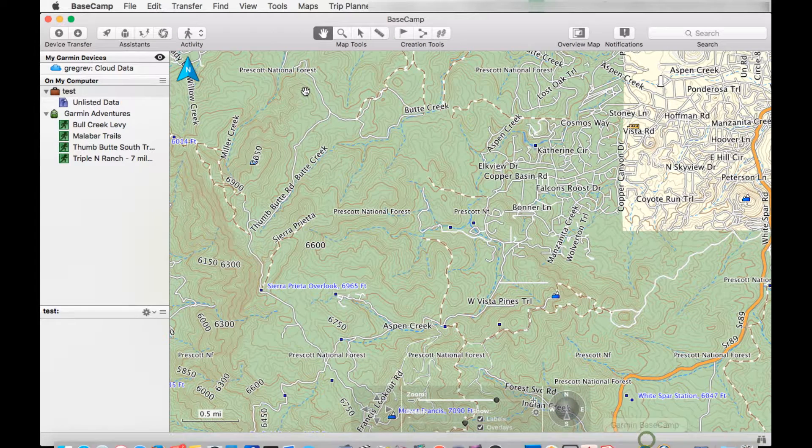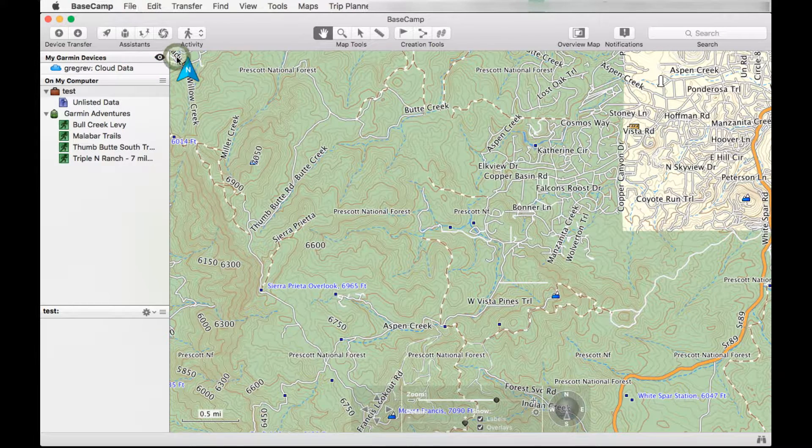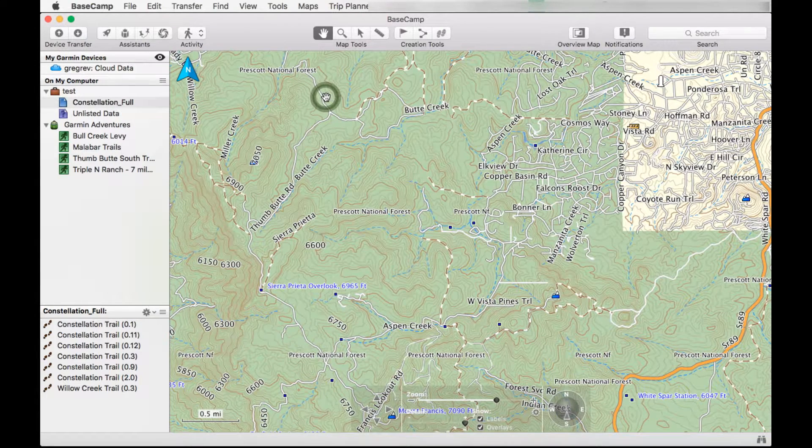Now let's go ahead and go to Garmin Basecamp and import. Go to File, import into our database. Here's the file — constellation full. If I'm going too fast, make sure you pause and go back.